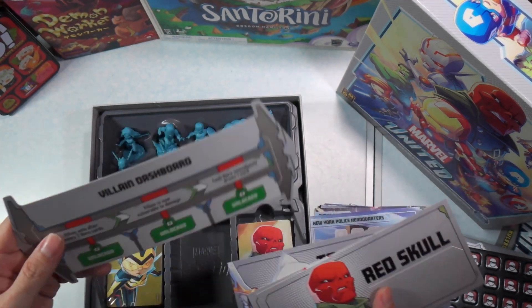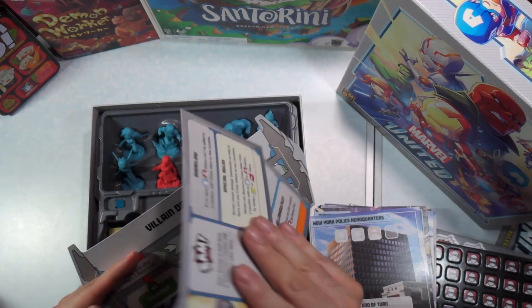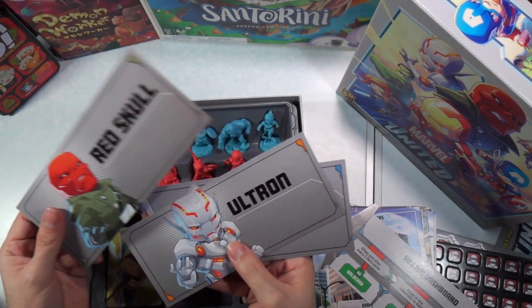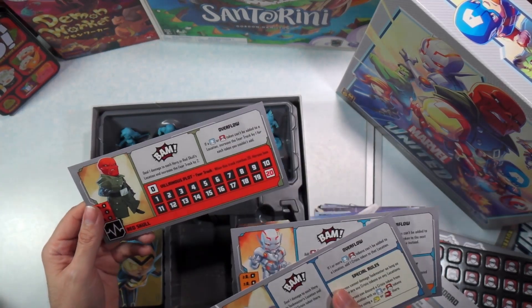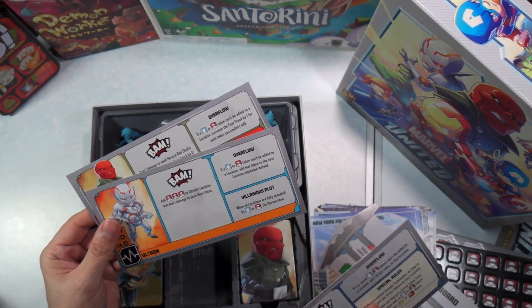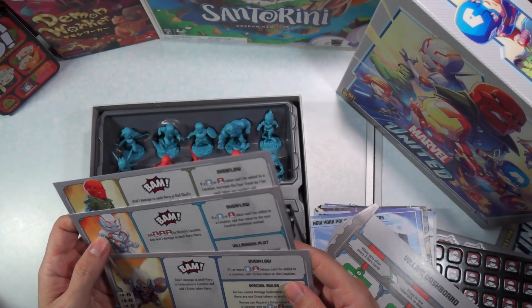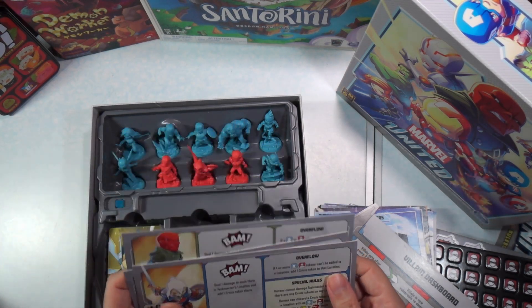This is the Villain Dashboard — maybe the Villain cards or something go up there. Here are the three Villains, our main Villains anyway: Red Skull, Ultron, and Taskmaster. They each look to be doing something a little bit different on their cards.